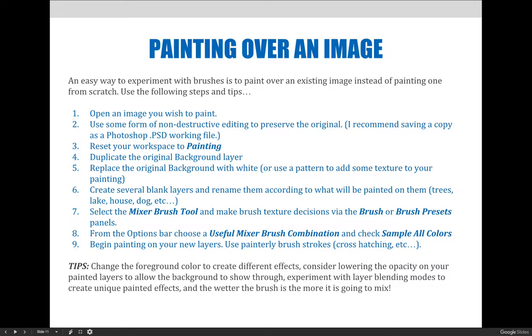The steps are: open an image you wish to paint, then use non-destructive editing to preserve the original. Save a copy of the image as a .psd working Photoshop file. Reset your workspace to Painting so the panels on the edges of your screen are your brushes, brush presets, and related tools. Duplicate the original background layer, then replace the original background layer with white — or use a pattern or texture if you want that look or feel.